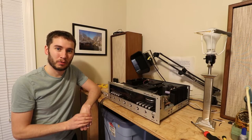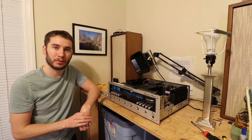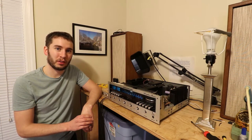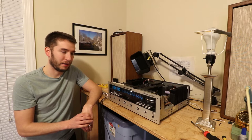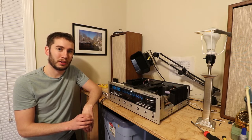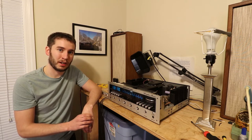Hey everyone, in today's video we're going to be replacing the power switch on the Marantz 2250B. One of the more common failure points on these receivers is the power switch. I've already replaced the power switch on this one, and I'm recording this video after I've done all the work because I ran into quite a few issues — mostly my fault. I tried using a switch that is now obsolete and better suited for first-gen Marantz receivers like a 2270. So in this video I'll explain all the issues I ran into and how I overcame them.